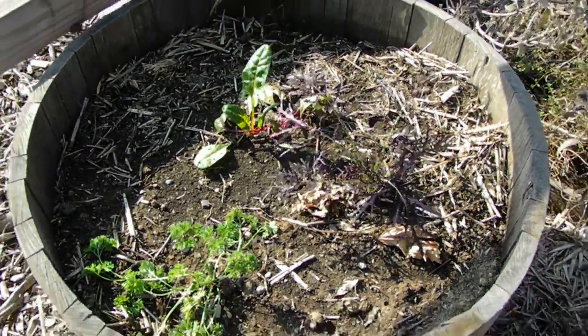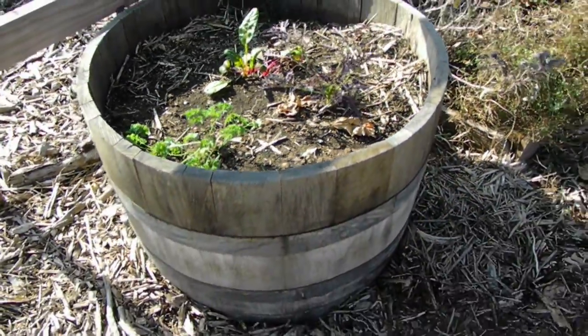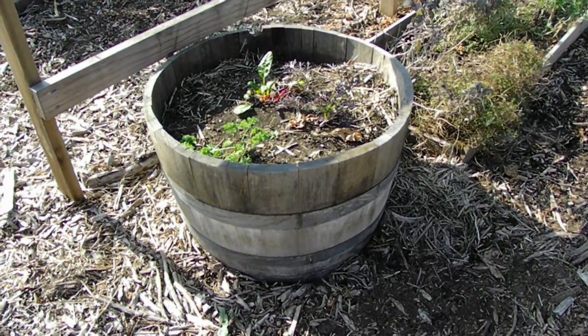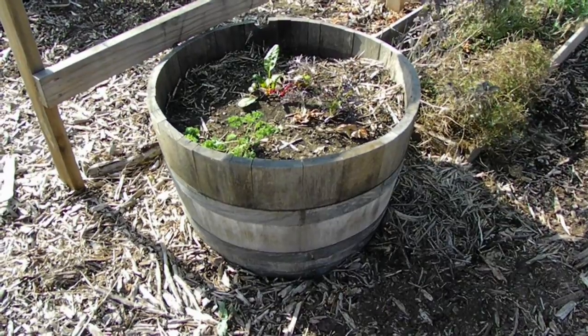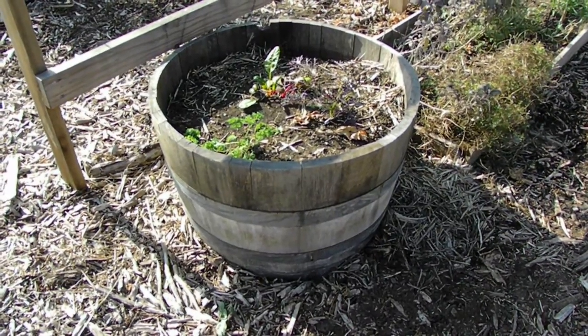This container is not very big. It would fit on a corner of a patio or on a deck, and it would still be able to supply you with a great deal of produce.